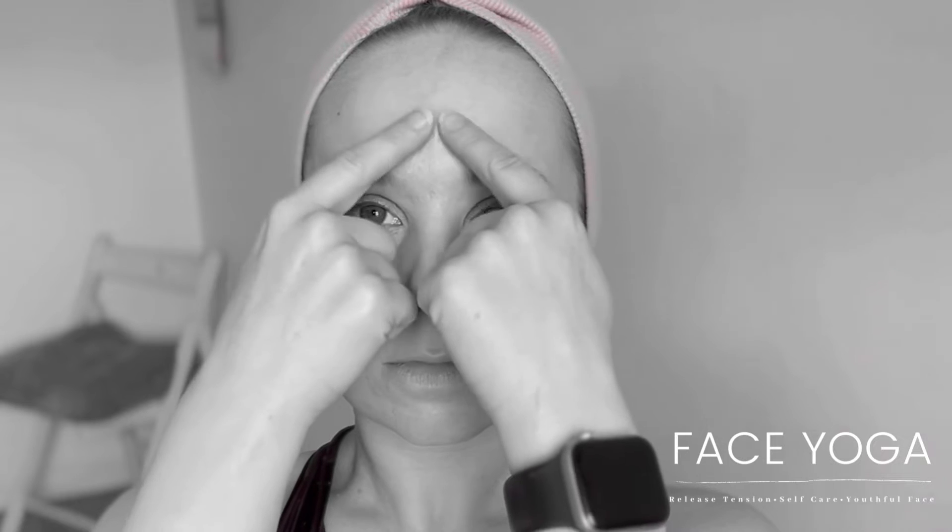Tap in the middle of the forehead and move out to the edges, then return back to the middle of the forehead and out to the edges. This helps to relax and release the forehead, which reduces tension and reduces lines and wrinkles on the forehead.